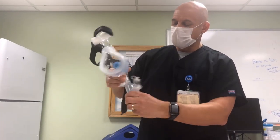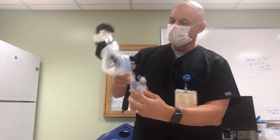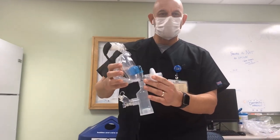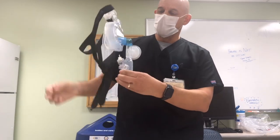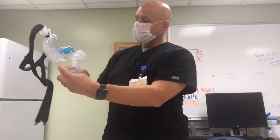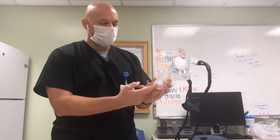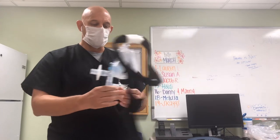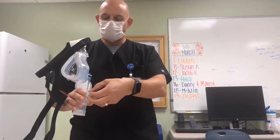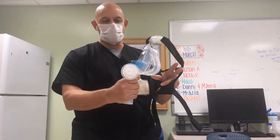We used a continuous Aerogen system connected to a T-piece, used a bacterial filter — 0.27 microns, 99.99% filtering. We'd hook up the oxygen at the bottom here, it would give enough flow. We'd put the treatment albuterol in the cup here, place it on the patient, and they'd be able to breathe while getting a continuous treatment.